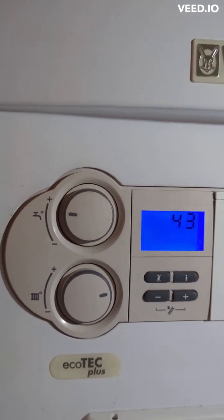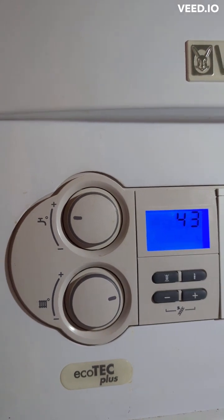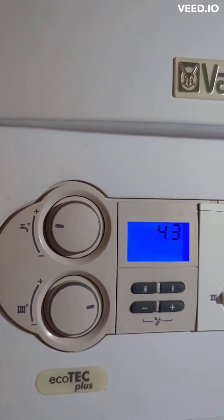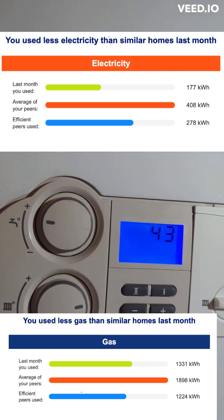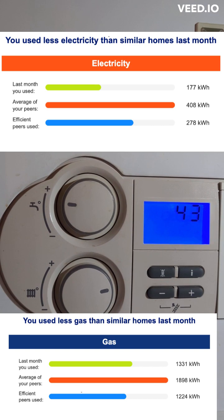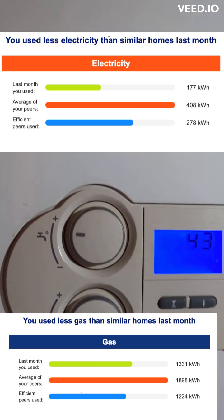My engineer recommended putting the temperature up if I want to save energy — and it actually worked. I'll show my bill for the last month, which shows a decline in energy consumption.